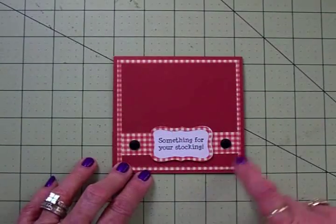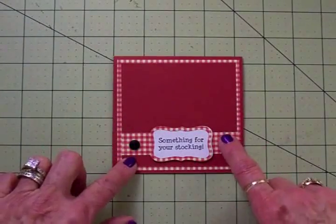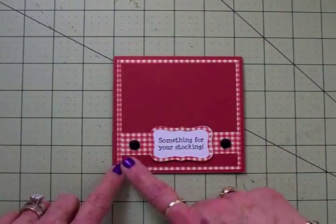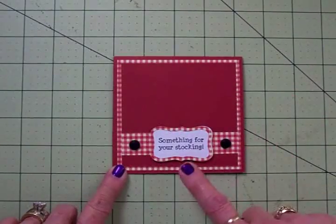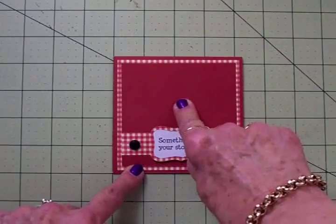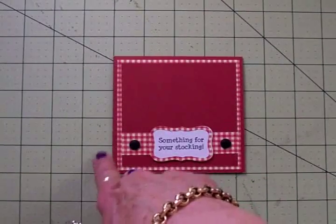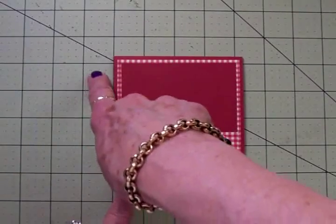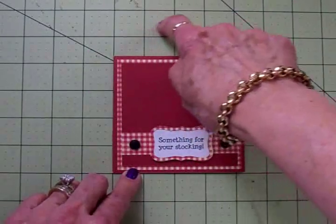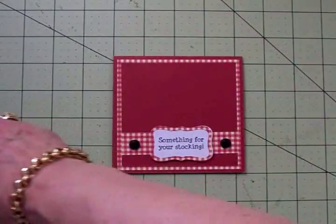I've got my sentiment adhered to the front, popped up on one thickness of foam tape. I did find two little black buttons and I've got those on with some glue dots — I love that little pop of black on the red and gingham. Now my card is four and a quarter by four and a quarter, but I want it to be four and a quarter by five and a half. So I need to add something up here. Looking at my grid — each square is one inch — I can add something all the way up to the five-and-a-half-inch line.